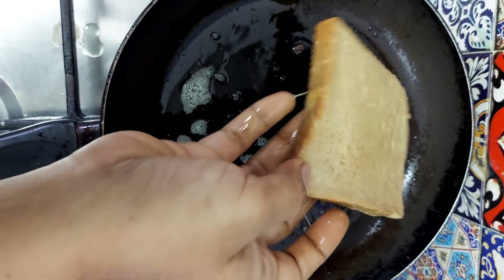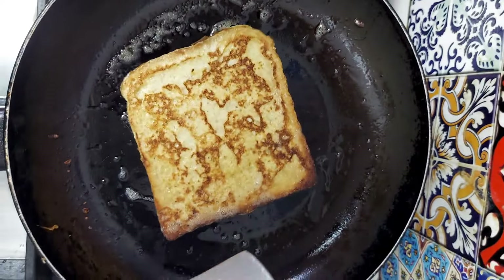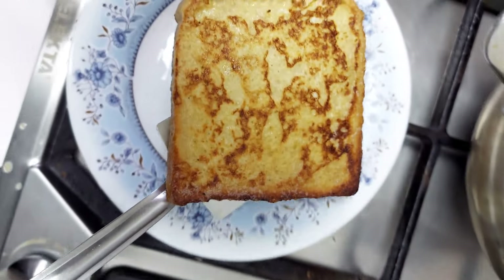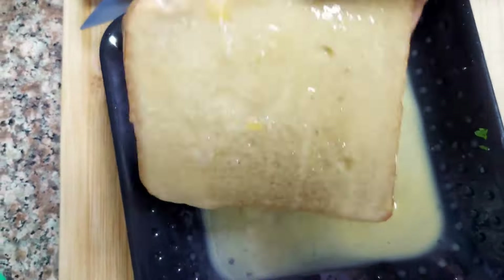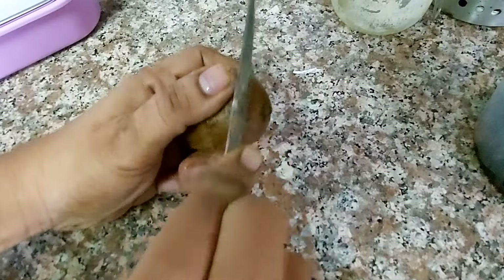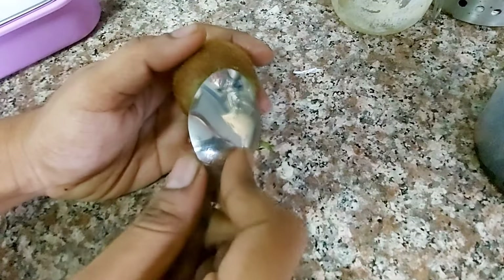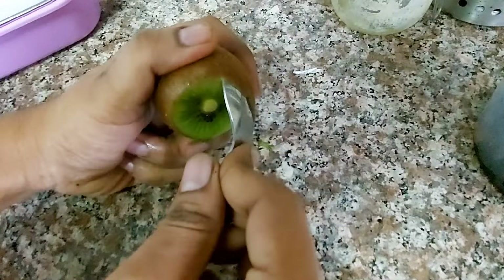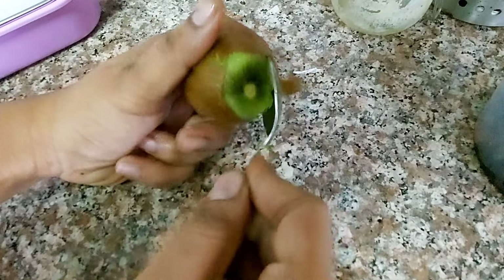Mostly serve it with a little cup of milk. It's a light breakfast, but if you want heavy snacks, you can include kiwi fruit. Cut the skin and slice it. It's very healthy. You can include it at the same time as the toast.